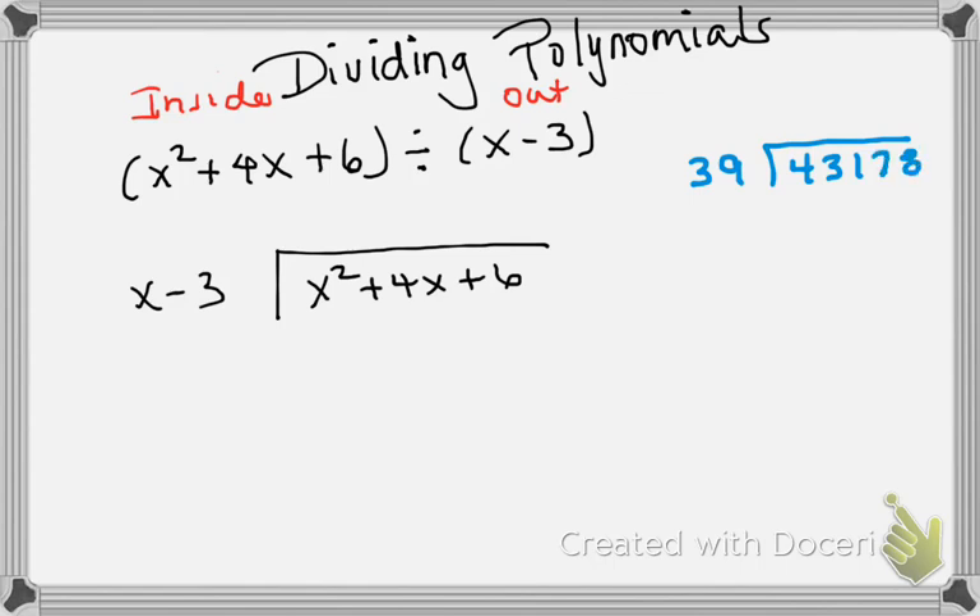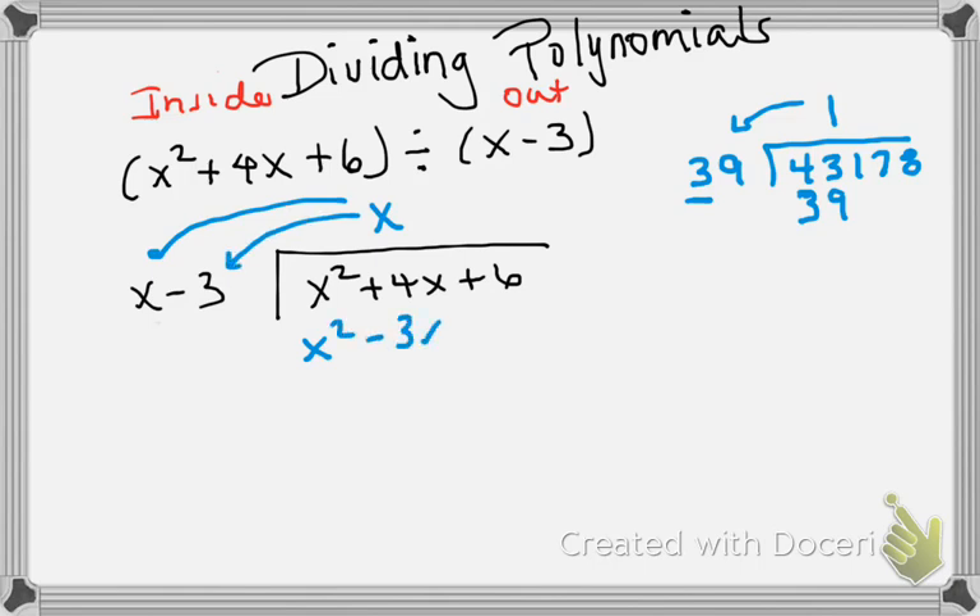I'm just making up a problem here. So over here we're looking at 39 divided into 43,178. We always look at the first digit and see how many times 3 will go into 4 — it's 1, so we put a 1 here and multiply to get 39. Same thing on the polynomial side: we put x²+4x+6 inside the box and x−3 outside. We ask what do I multiply x to make it x², and the answer is x. Then we multiply x to x to get x², and x times −3 to get −3x.